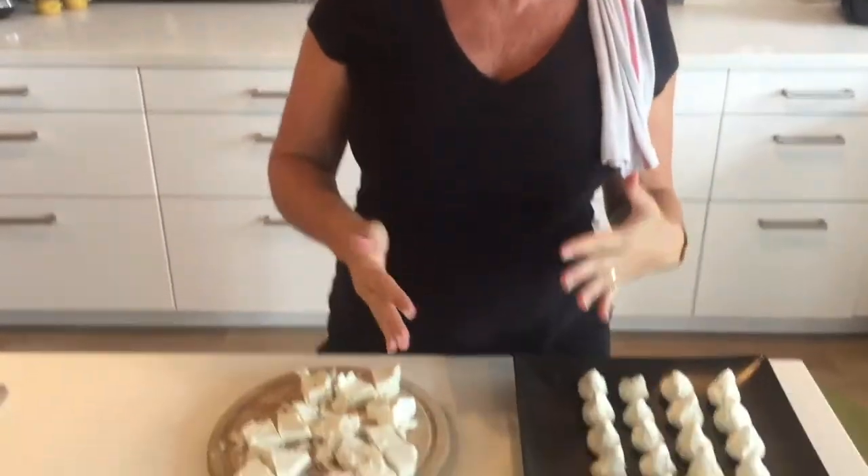Hi! Cheez Whiz Gina here, and fall is in the air, so it's time to make some really fun cheesy appetizers that are easy and delicious. Today we are going to make some chevre pistachio pears.